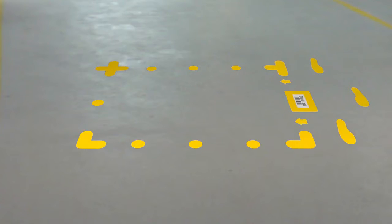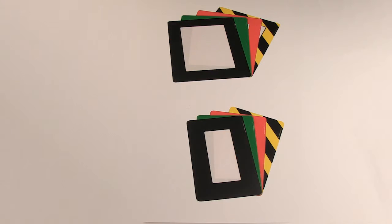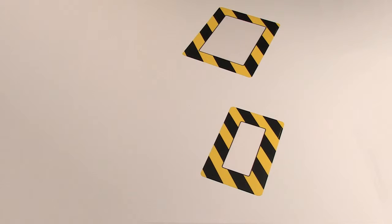Ideal for identifying bulk stack locations. The frames are available in five standard lean manufacturing colours or with black and yellow striped hazard markings. There are two window sizes, either A4 size or up to DL size.